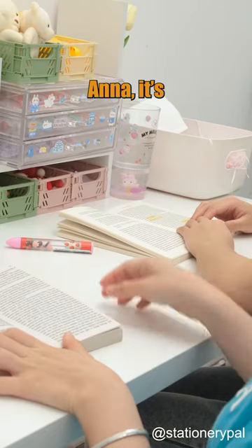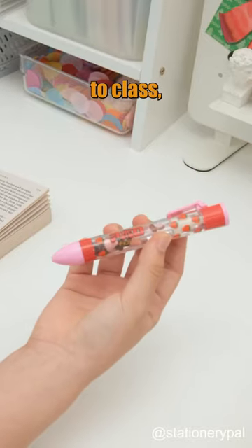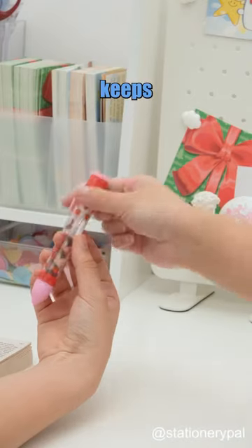What's that weird noise? Anna, it's all your fault for bringing this pen to class. It makes me hungry. But hunger keeps you awake.